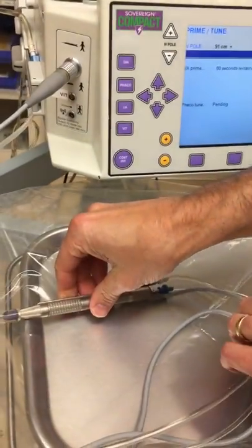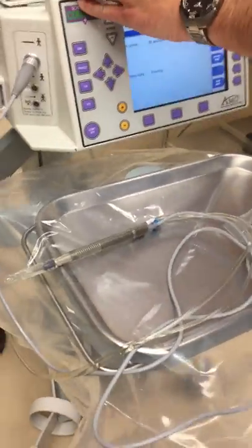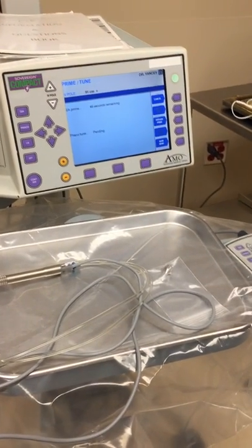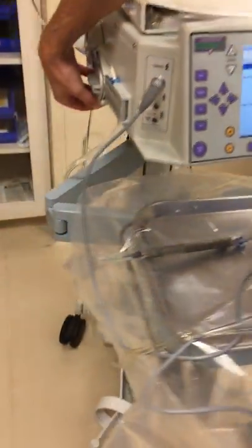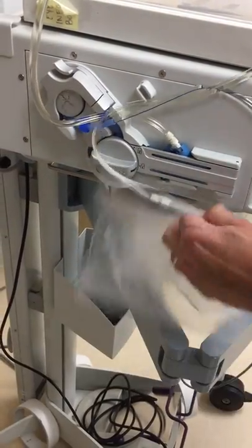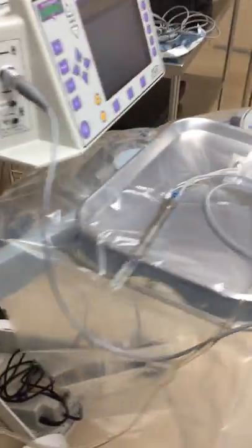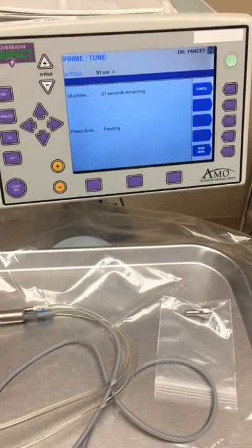The test chamber — it's good if possible to have it resting up on the tray, or use a separate mayo stand. This takes about 75 seconds to run the IA prime, running fluid through the system and out the bottom. With the reusable tubing, the drainage bag won't be connected like this — it'll be a separate bag. You can watch the prime tune run through and everything passes.